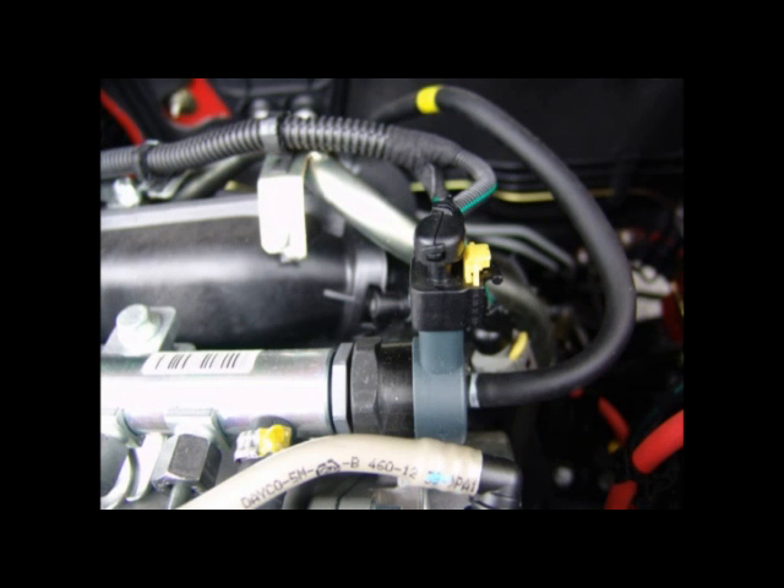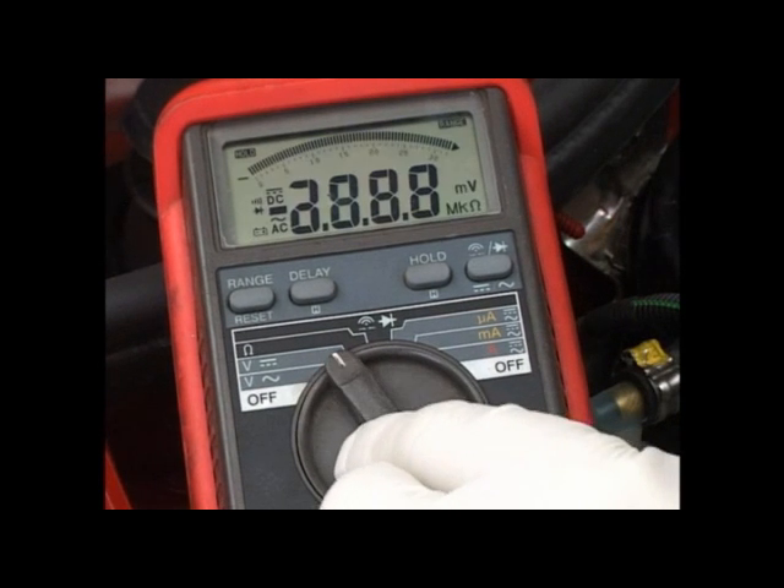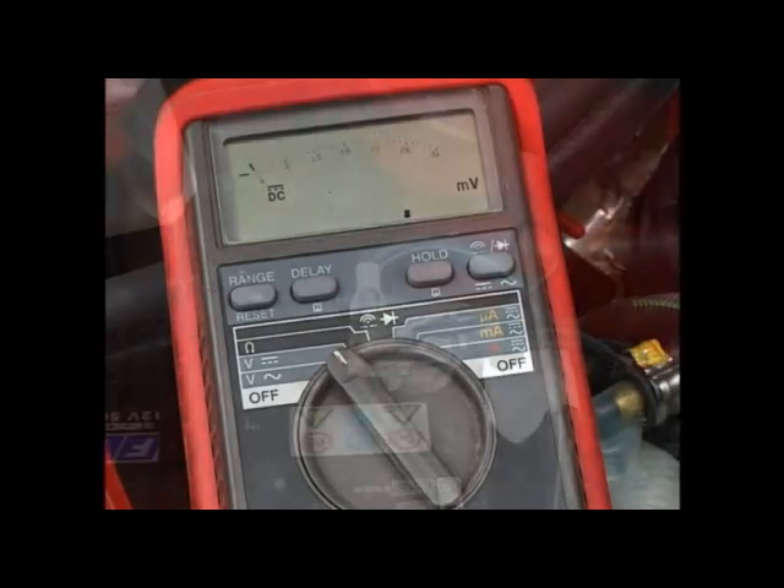The voltages can be tested using a voltmeter. Turn the meter to DC volts and connect the earth lead to the battery.